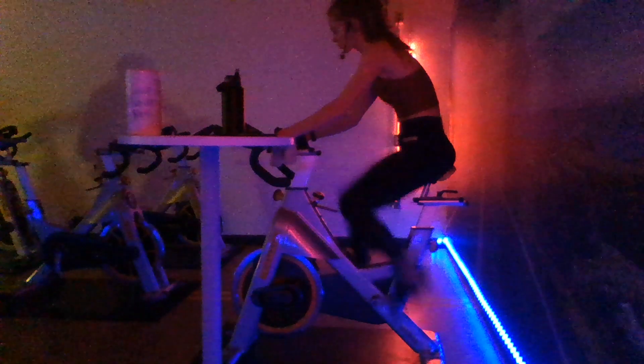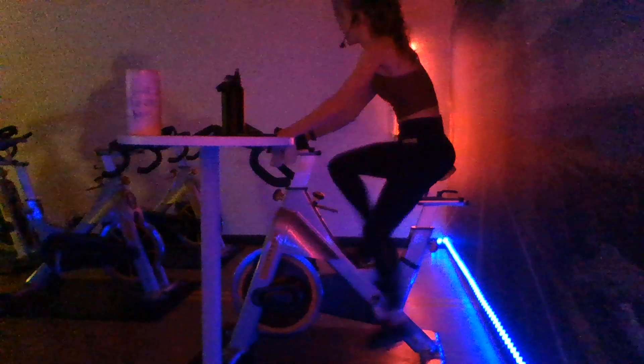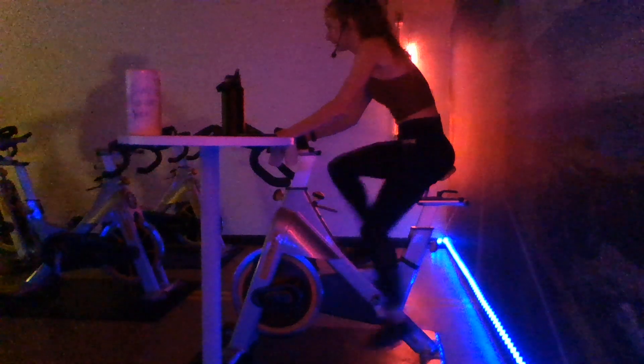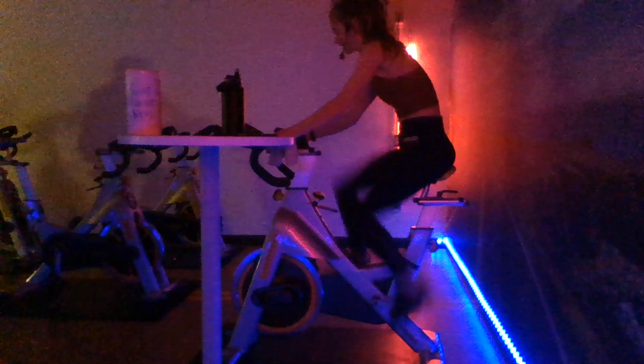You're over 100 RPMs, nice and strong. Stick with it, 20 seconds. You've got five seconds remaining - active recovery in three, two, one - drop it back down. 10 seconds, very quick transitions here. Pick it back up in three, two, one - let's go, right here. I need you over 100 RPMs. Challenge yourself each time to go a little bit faster. 20 seconds, it's all you. Five seconds remaining - hold that pace in three, two, one - drop it back down.